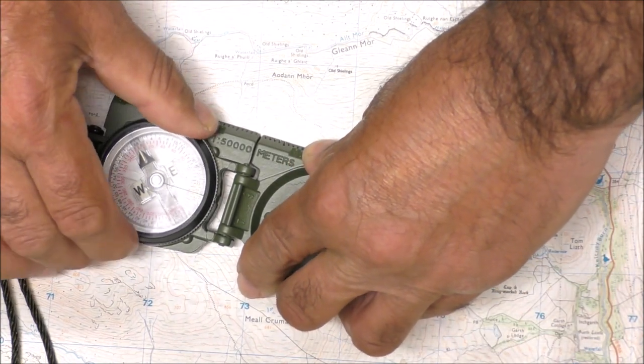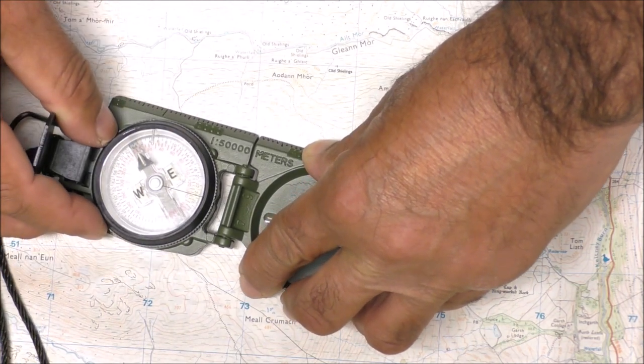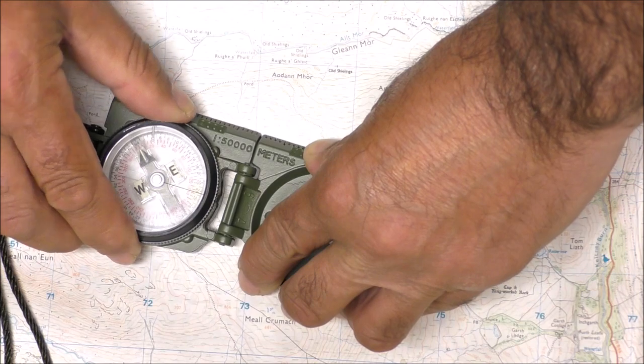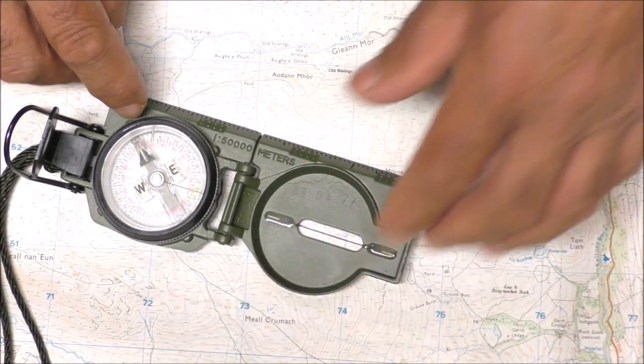All we're going to do is rotate the compass until the tritium mark — the tritium indicator — is pointing straight up the map, pointing north. Let's just check that it's touching both points and the tritium mark is now pointing north.